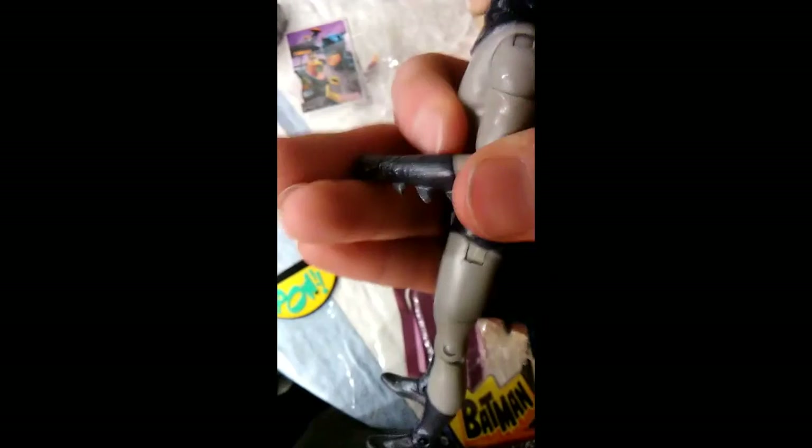Great detailing. This is all taped up, which is why it isn't spread out yet, but it's great. Bends nicely. Good adjusting. The head does not move — that's one thing I would change. But other than that, great figure. I love it. Definitely worth it. I recommend it.